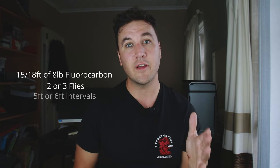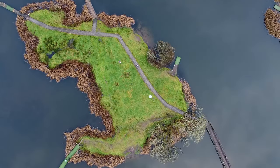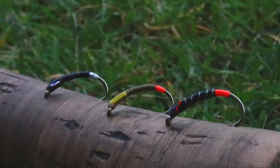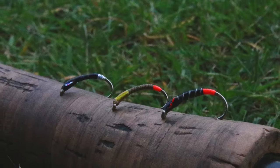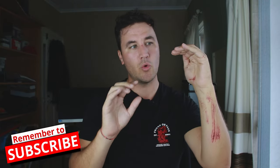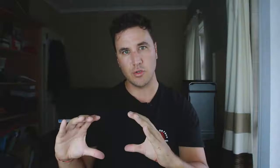Your fly choice can vary from three resin buzzers, or two nymphs and a buzzer on the point. The decision on what team of flies you're going to use depends on where you're fishing. For example, in early spring when it's still cold and fish are sitting between six and ten foot deep - that's the taking zone - nymphs will fish higher in the water because they absorb more water. Three resin buzzers sink much faster, so if your aim is to get flies down to that six to ten foot taking zone, you're going to pick three resin or UV buzzers to pull everything down.